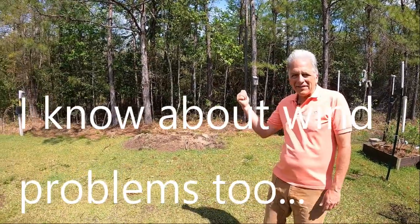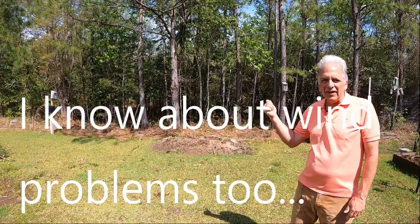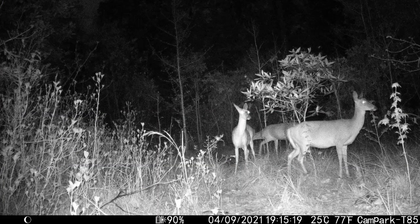My house backs up to this huge woods and my game camera has shown deer everywhere. When I first moved here, I would put plants out, deer would eat them — put plants out, deer would eat them. So I realized if I'm going to garden here, I need to come up with some successful ways of repelling deer. And that's what this series of videos is going to be about.